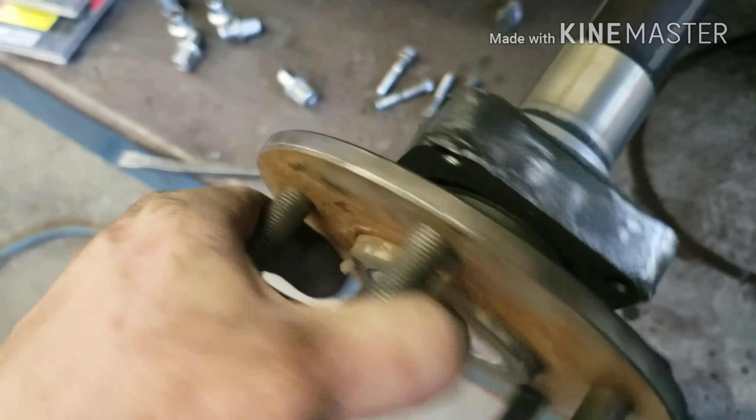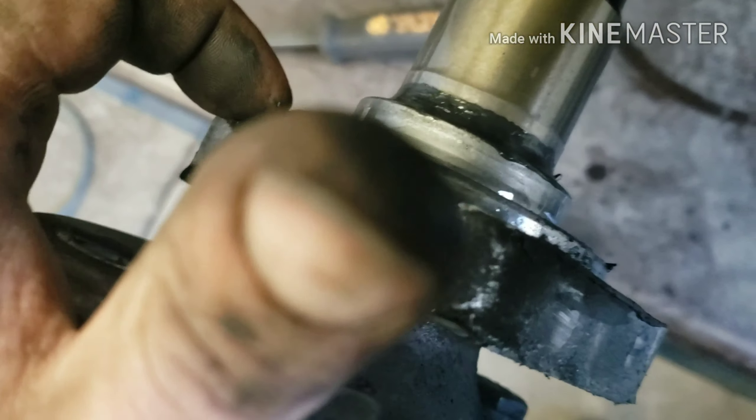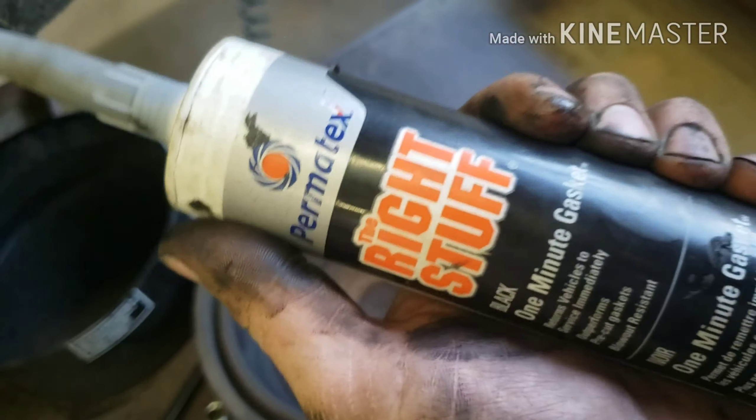I'll change these studs quickly and put this back together. I'll clean the seating surfaces and use some RTV silicone — I like to use the right stuff. It's called the right stuff for a reason; that stuff works really great.